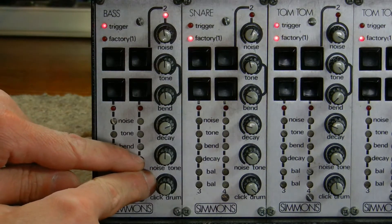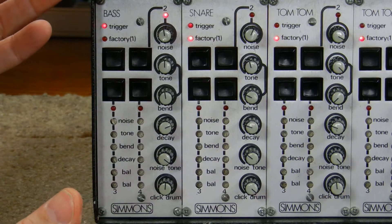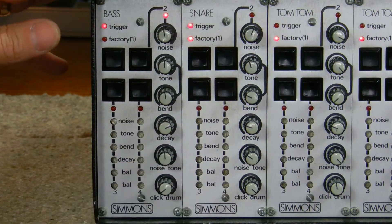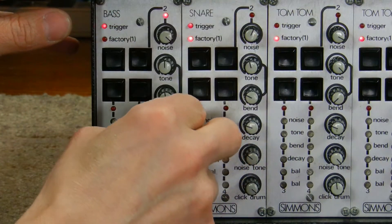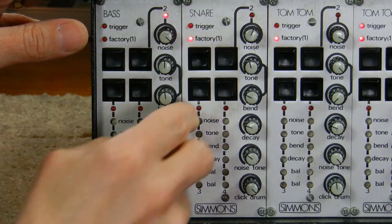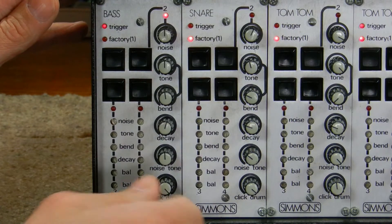Next down is a balance between the noise and the tone — if I go all the way to the left, all you get is the noise component; if I mix it all the way to the right, all you get is the tone or pitch component. The final knob is a balance between the click and the drum sound, which is everything else combined. The click is that little percussive tick sound, and the noise and decay do affect the click. As you go to the right it mixes in all the other components to get the drum sound.